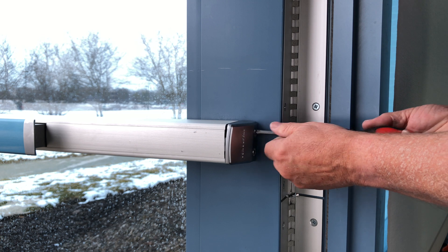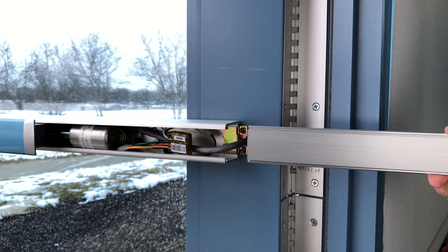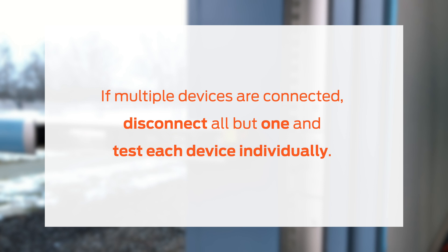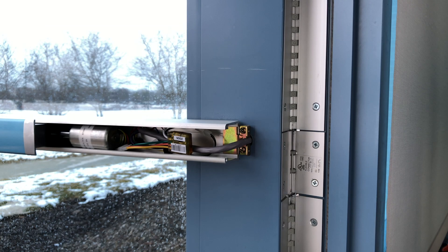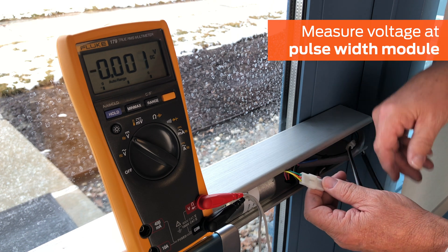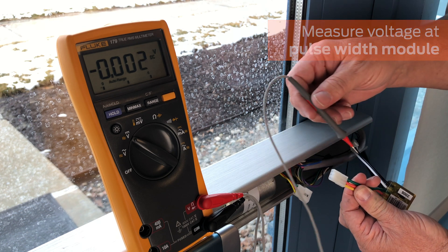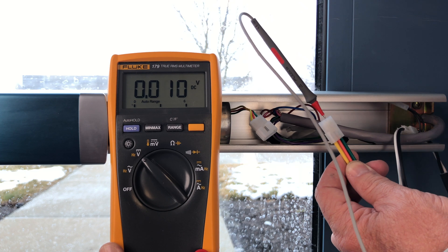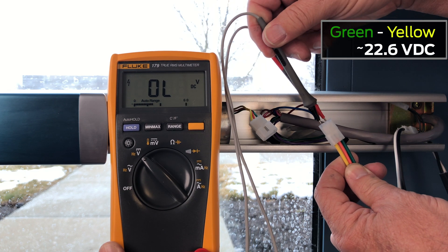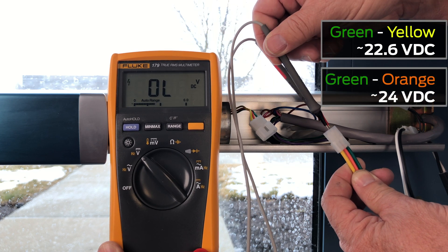After the power supply, wire gauge, voltage, and mechanical operation have been checked and tested, inspect the EL components of the device. If multiple devices are being powered, disconnect all but one device from the power source and check each device individually. Check the voltage at the pulse width module. Power the device and check the voltage from the pulse width module, using care not to touch the test leads on the multimeter. While the device is powered, approximate readings should be 22.6 DC volts on the green to yellow contacts, and 24 DC volts on the green to orange contacts.